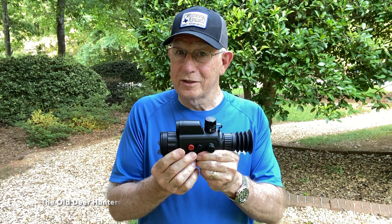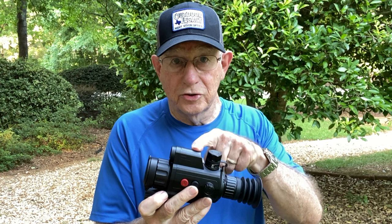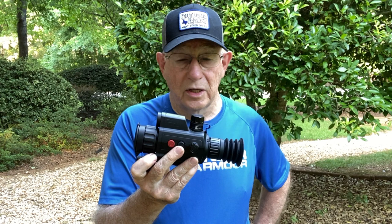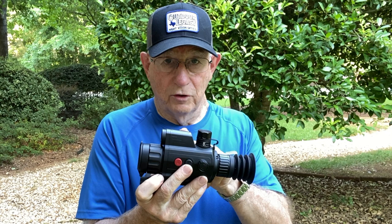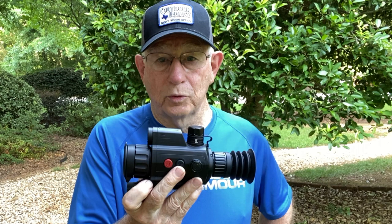If you're in the market for a thermal rifle scope, this is one you should consider — especially in the 384 series because it's a very, very good price, and also in the 640 series. I'm going to have a video coming in a week or so about the 640 so you can see the difference in the image between the 640 Varmint and the 384 Varmint. So if you're going back and forth between which one of these you should buy, maybe I can help you out because I've got both of them.